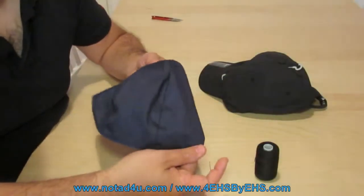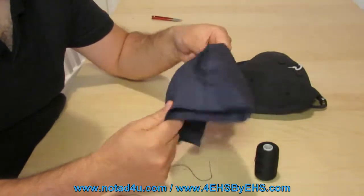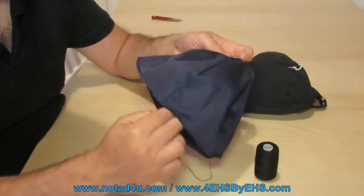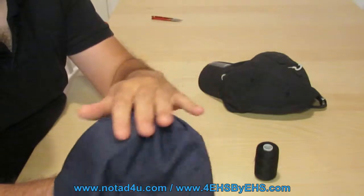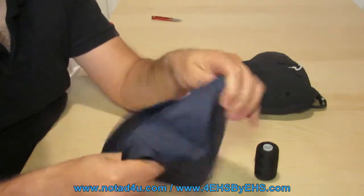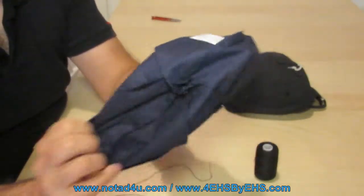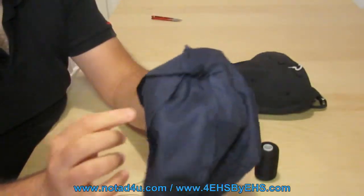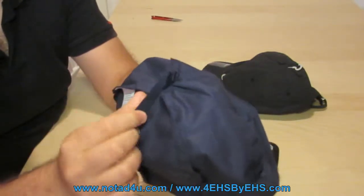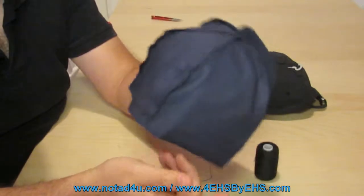So this is the linen that we get. It costs only 15 dollars, including worldwide delivery. It has the outside part where you don't see the linen, and the inside part where you can see the stitches and the connections between the parts of the linen. This side has to be on the inside of the hat.